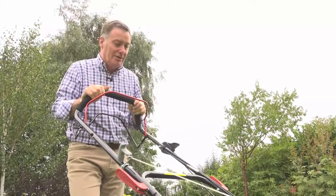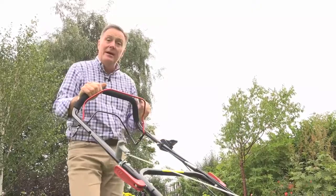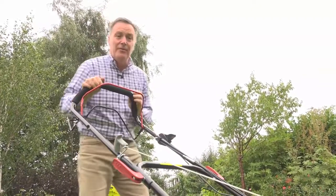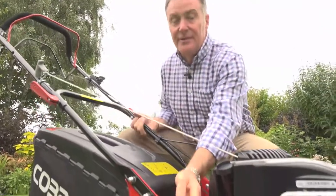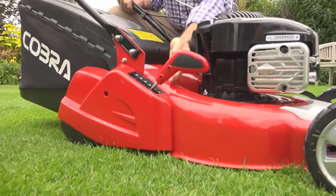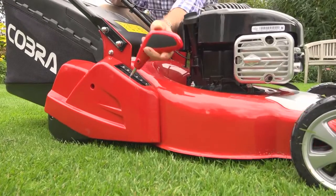Simply to stop it, we just release the handle and that kills the engine completely. As you can see, the roller has made a lovely stripe on the lawn. We can adjust the height of cut — there are six cutting heights on this ranging from 17 millimetres up to 75 — and we simply move it into one of the positions with the lever there.